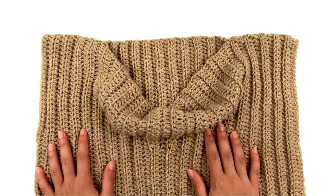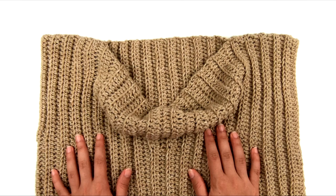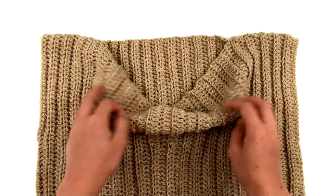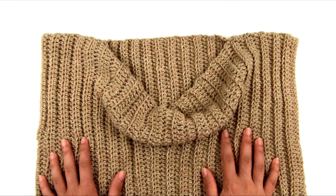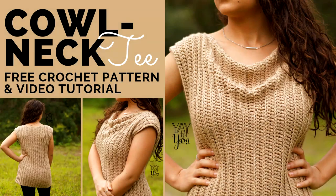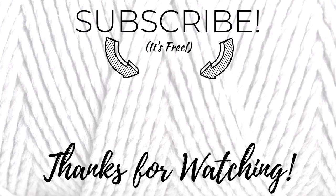This was a very simple project — basically just two rectangles with a couple of seams. It's very approachable for any advanced beginner crocheter, even if you've never made a garment before. Just a few simple seams can transform these rectangles into a nice top that can be worn lots of different ways. I hope you've enjoyed this video. If you liked it, please give it a thumbs up, let me know how it turns out in the comments, and don't forget to subscribe. Thanks for watching — see you next time!